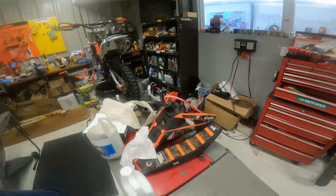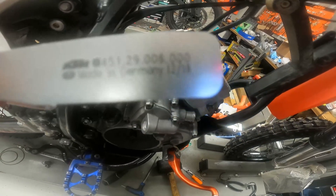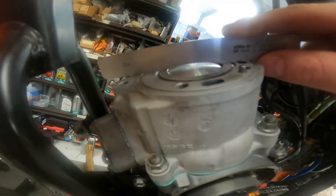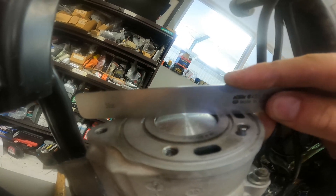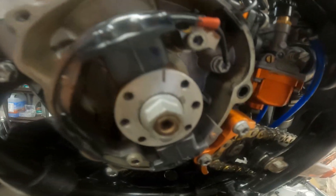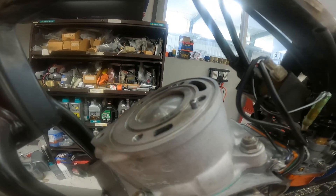We got a KTM 50 right here, which uses KTM number 45129006000. You're going to put your tool right here and center it over the piston. You have to be very careful to get it centered, and the easiest way on this is to go ahead and take your stator cover off so you can just turn the piston — it's way easier than using the kickstarter.